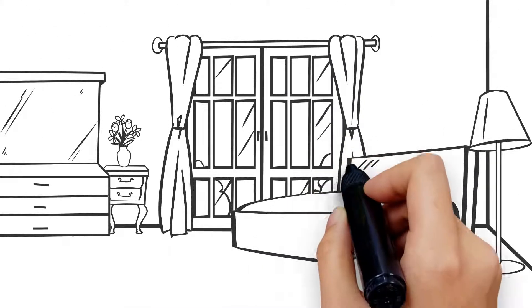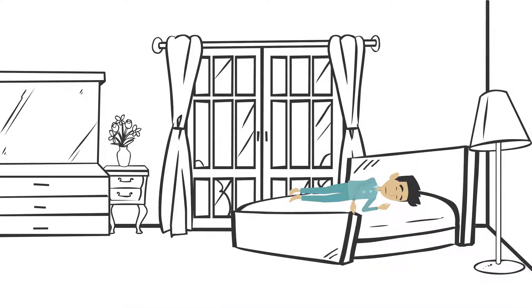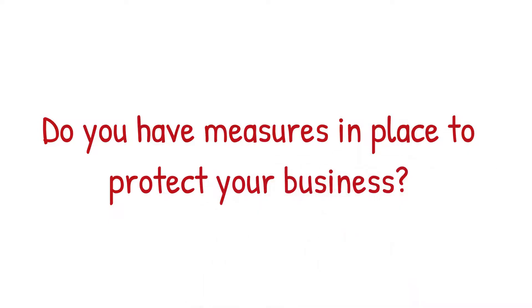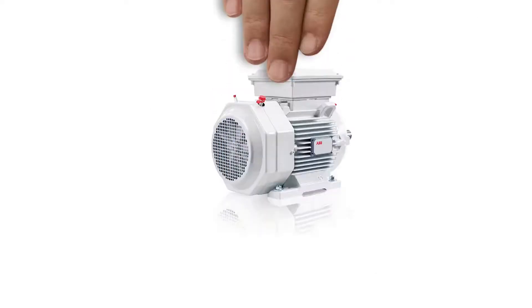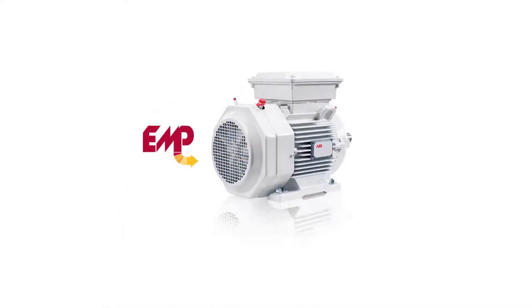If your motor fails at 2 a.m. while you're asleep at home, do you have measures in place to protect your business? Don't wait for a problem to sink your whole operation. Take a proactive approach and choose the ABB Smart Sensor.